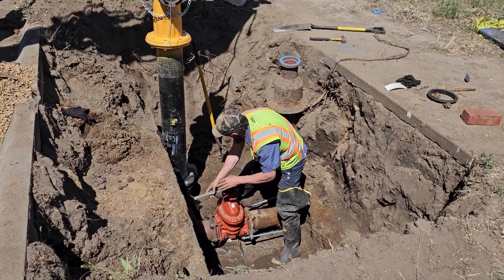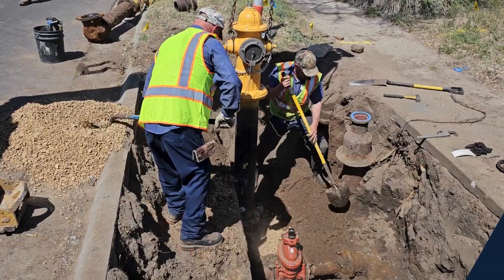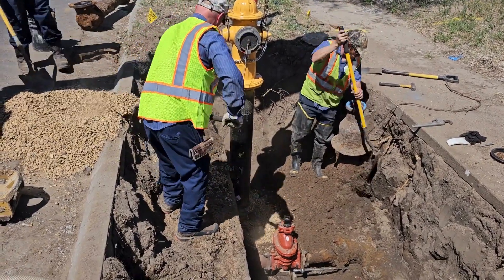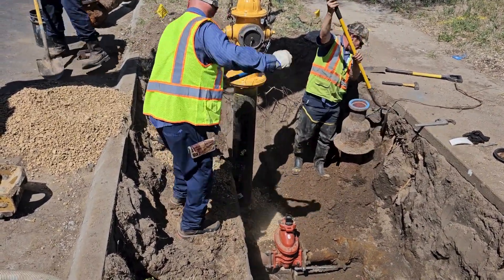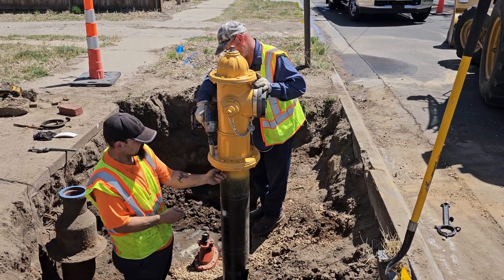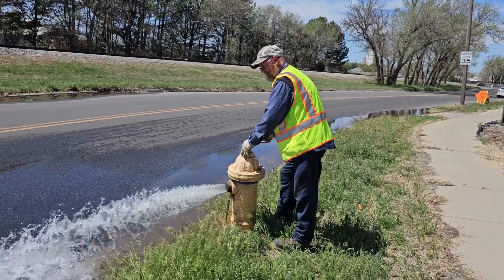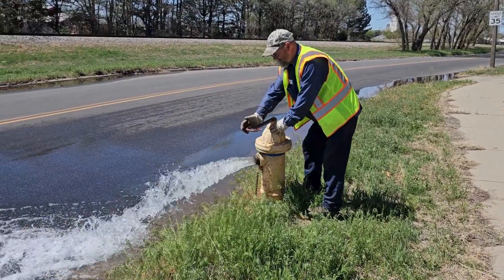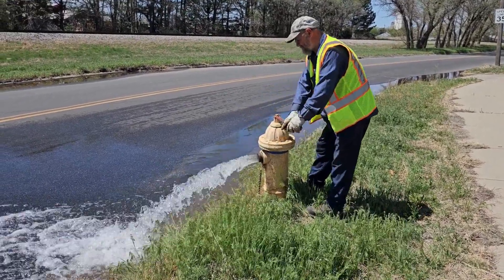Water is restored and as long as there are no leaks, the crew is ready to complete the repair. A nearby hydrant is flushed to allow for the purging of air and any dirt that may have gotten into the line during the repair.